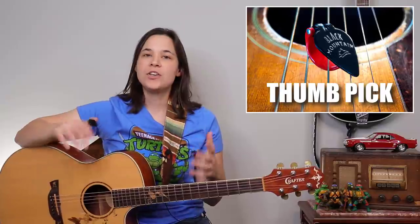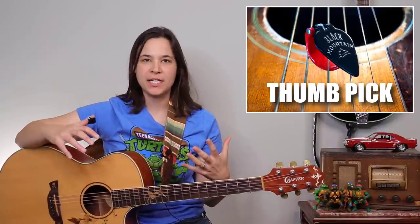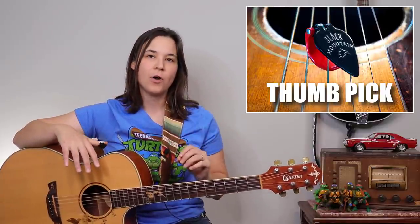It doesn't really ring out as much. When you're playing alone by yourself in your room, that might be okay. But if you're playing with other guitarists or even with a band, those notes are going to get lost in the background. Using a thumb pick can really articulate those bass notes and bring some extra life to the bottom end of your guitar while you're finger picking.